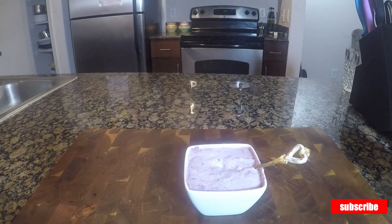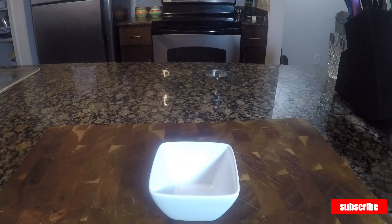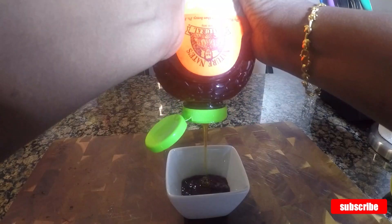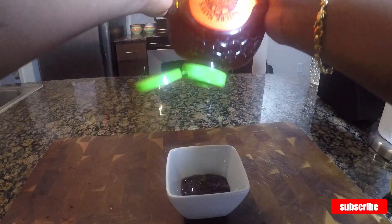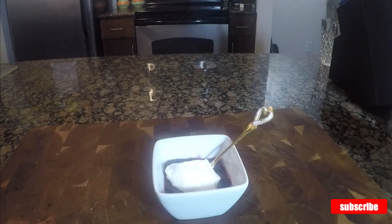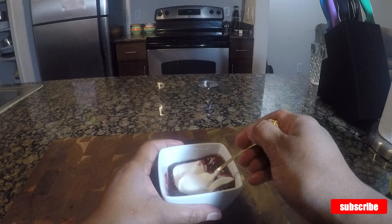Likewise, I'm going to prepare blueberry yogurt. Into the serving bowl, I'm pouring four spoons of blueberry puree. Next goes in one and a half tablespoon of honey. Now I am adding three tablespoons of home-set yogurt. Whisk it until all blends nicely. Now the blueberry yogurt is ready to take.